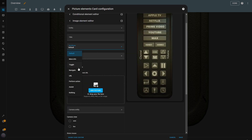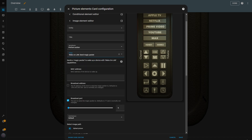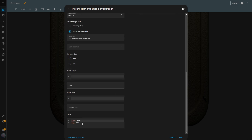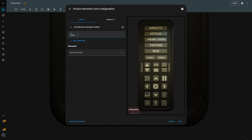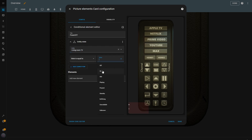I add an image element to the condition and set the tap behavior to Perform Action, choosing Wake on LAN as the action. At this point, I need to insert the TV's MAC address. To find this, turn on your TV, press the Settings button on the remote, go to the Connection tab, and you'll see the MAC address listed there. Once I've added the MAC address, I insert the file path to the Power Off button image and adjust the size and position. Now I go back and create another conditional element for when the TV is on. I name this one Power Off, set the condition to Entity State, select my TV as the entity, and configure the condition for when the TV's state is on.